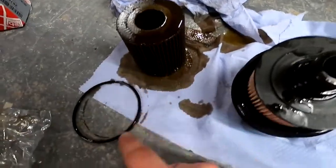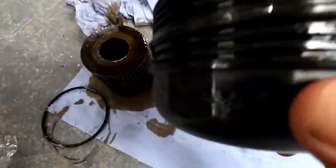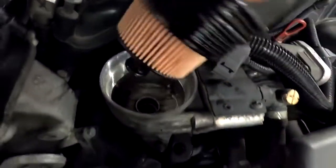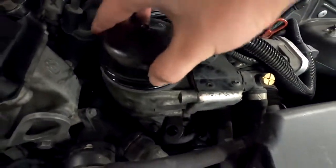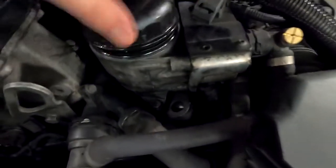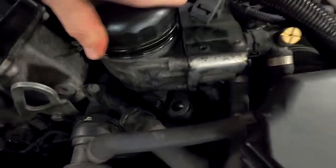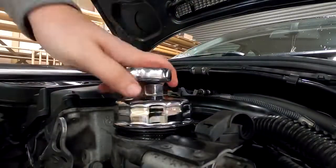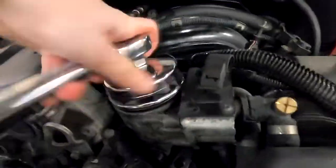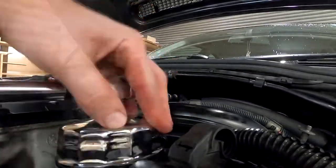Now all filtered out, all gaskets, rubber things out — new, new. Let's take and screw the oil filter in. Now it's pretty easy — align it like this and screw it down hand tight, and then tighten to 25 newton meters.